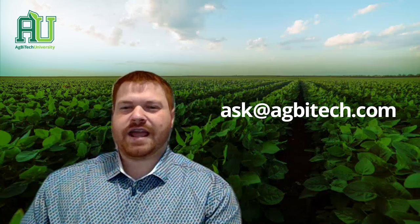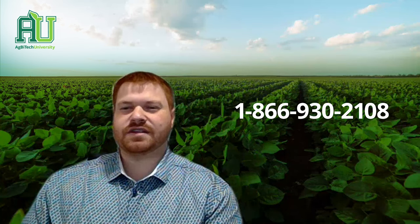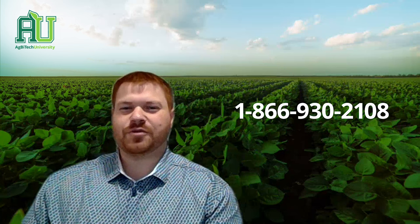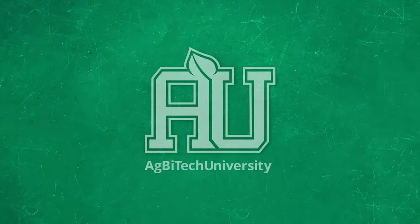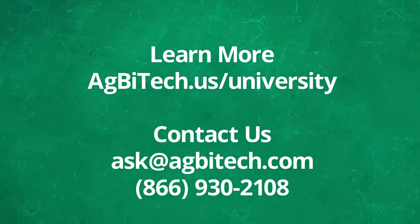If you have any questions, please email us at ask@agbitech.com or call us at 866-930-2108 and we will get you in touch with the right person. Thank you for joining. Learn more at agbitech.us/university.